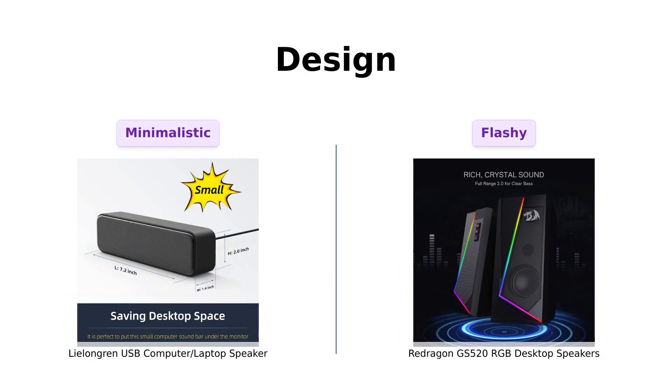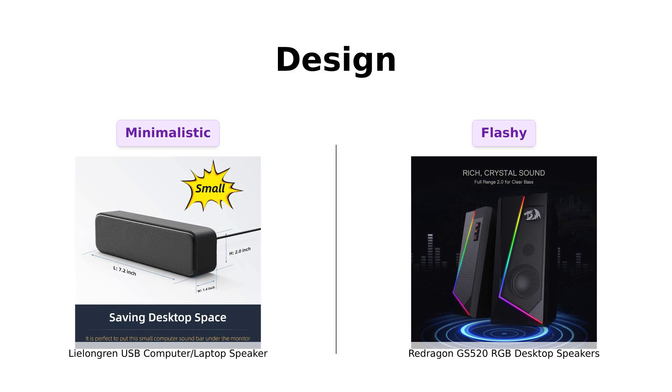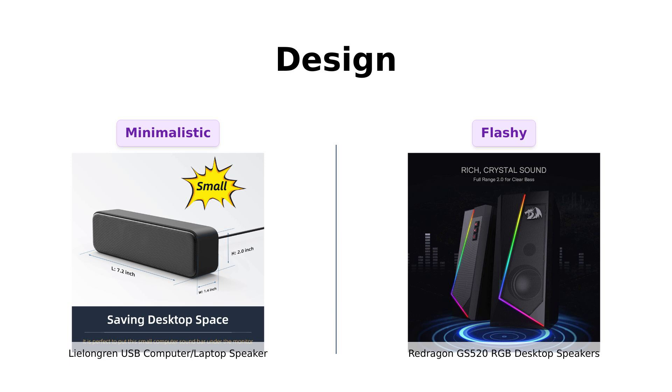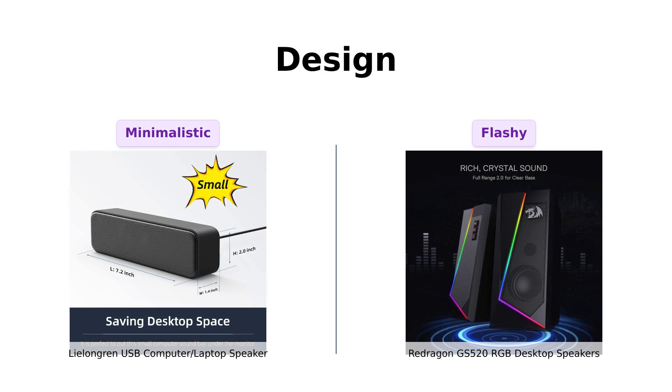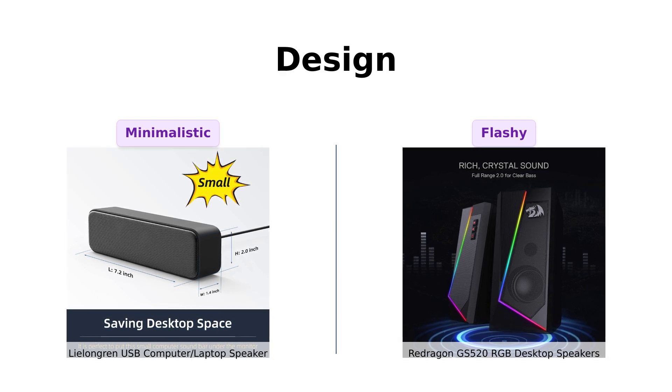Now let's talk design. The Lelangren is sleek and minimalistic, fitting right in with your 'I swear I'm an adult' aesthetic. Reviewers love its compact design and sturdy materials. Meanwhile, the Redragon is like the cool kid in school with RGB lighting that changes colors, which users find visually appealing, especially for gaming setups. However, some reviews mentioned that the fixed cable length can be a drawback for certain setups.